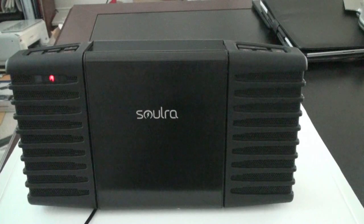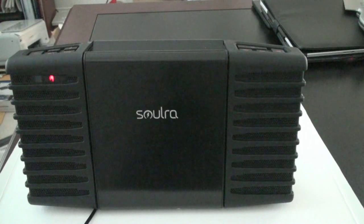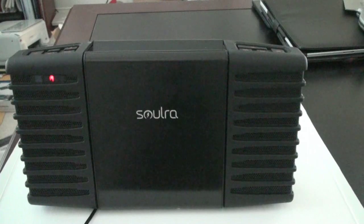At its essence, it's very much a portable speaker system, something that we've seen quite a bit of in the past. However, this one's got a secret tucked under its hood which really separates it from the pack. So first, let's talk about the specs.